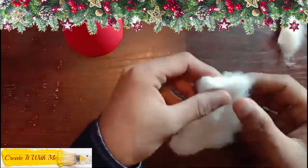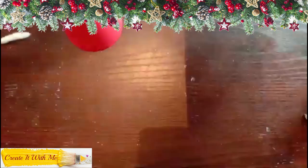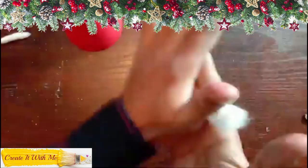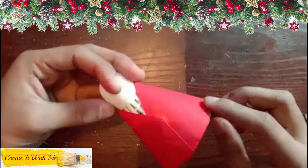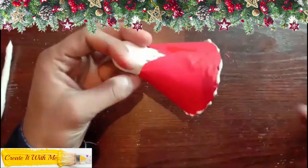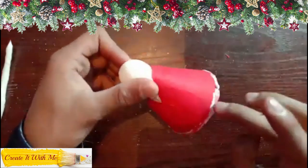Now roll more cotton between your hands. Apply glue at the bottom of the dress and paste the rolled cotton.